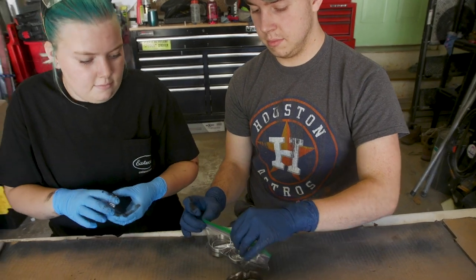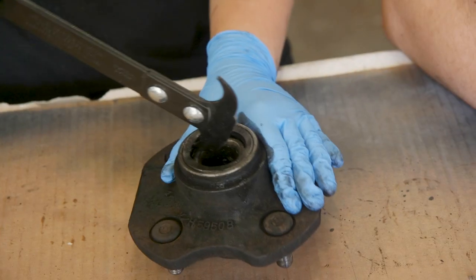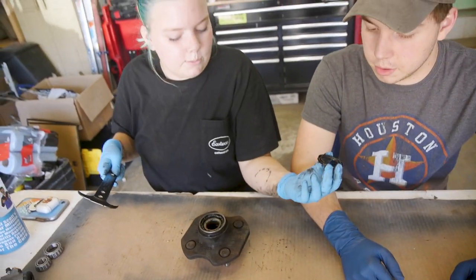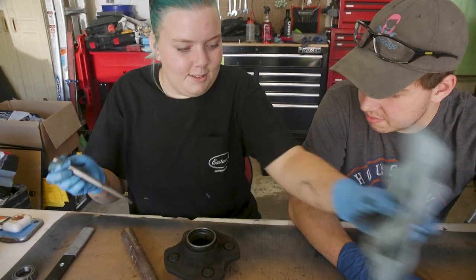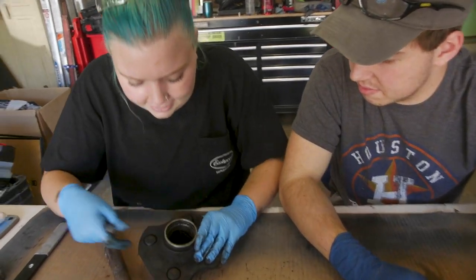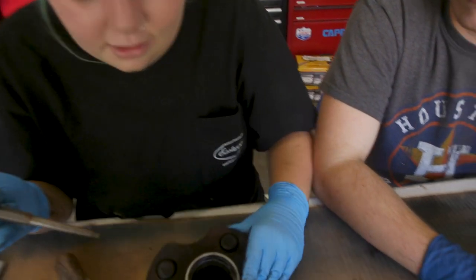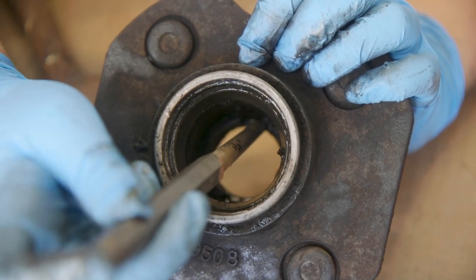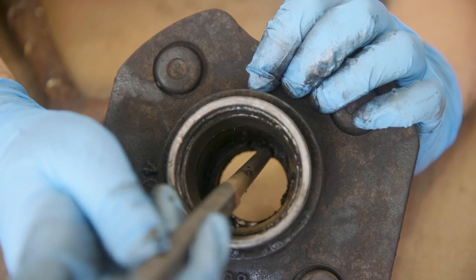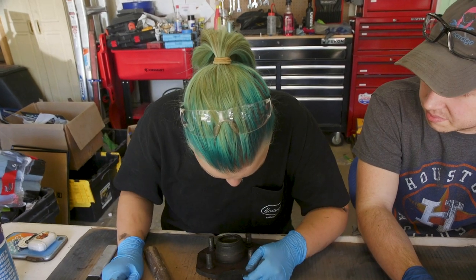Luke, go stick those in the freezer. I found a little notch that I can fit the whole punch on. There's a notch in there? Yeah, look. Is there one on the other side? Yeah. Those notches are there so you can get the races out — same thing on the other side of the hub.